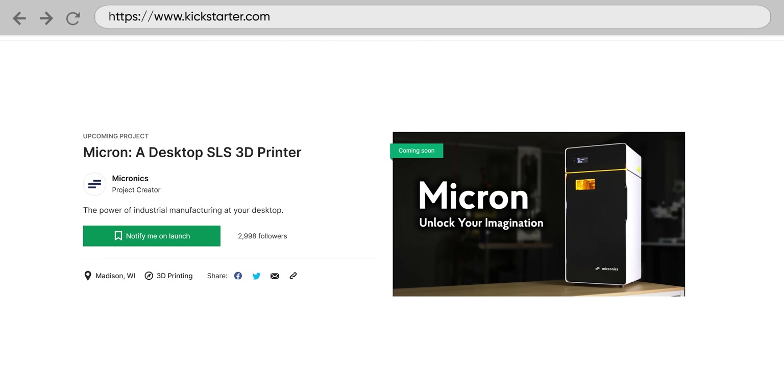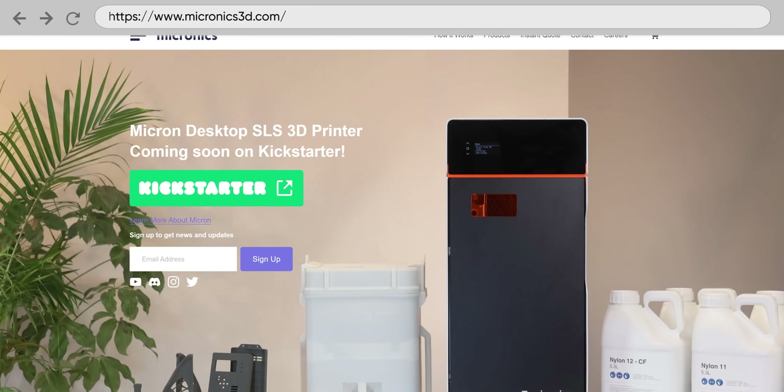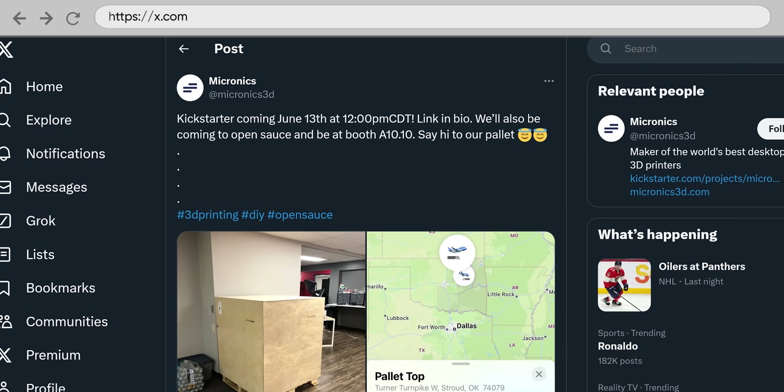Now that we've seen the printer, all of its parts, and what it can do, let's talk about Micronix itself. Normally we don't cover Kickstarters on Short Circuit, but for this one we made a bit of an exception because myself and a bunch of other people on the team were really excited about the technology and the potential options it could lend to creators or other people due to its price point and form factor compared to competing products. The planned launch for the Kickstarter is June 13th, and they expect things to ship in April 2025. But as with all Kickstarters, it's never a guarantee, so your mileage may vary.